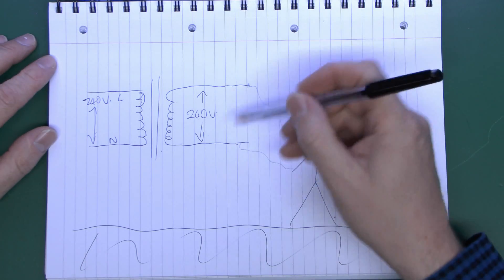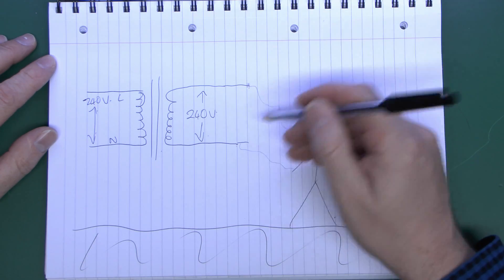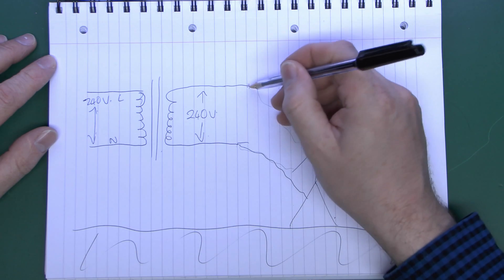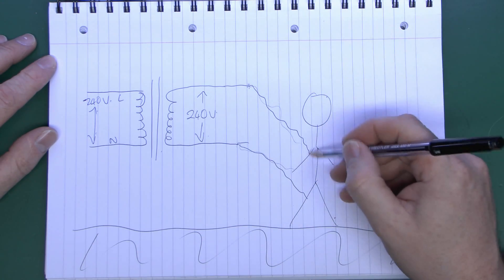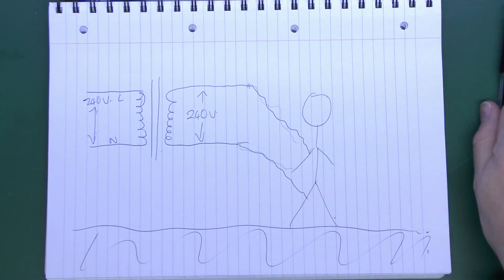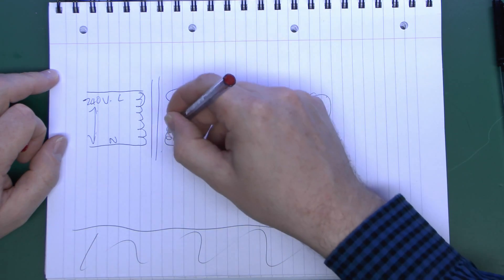However, these things are not perfect and certainly not something you want to be careless with. Although the output is isolated from ground, if you were to come into contact with both conductors simultaneously — say one lead trailed and contacted your leg and another came into contact with your arm — then yes, you're going to get the full mains voltage shock, because you've now completed the circuit.